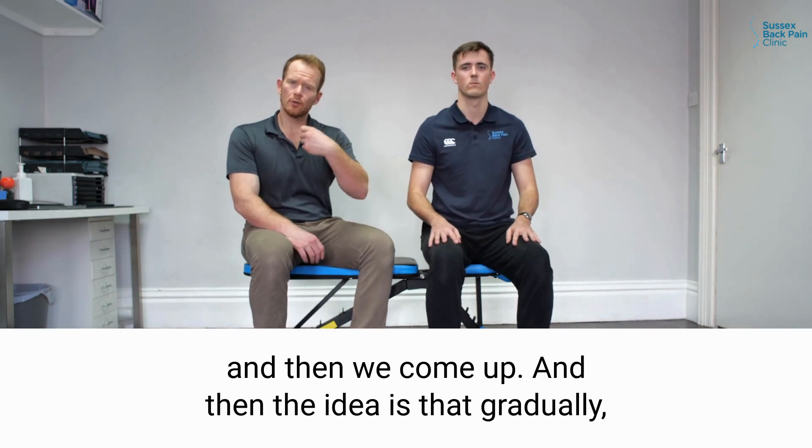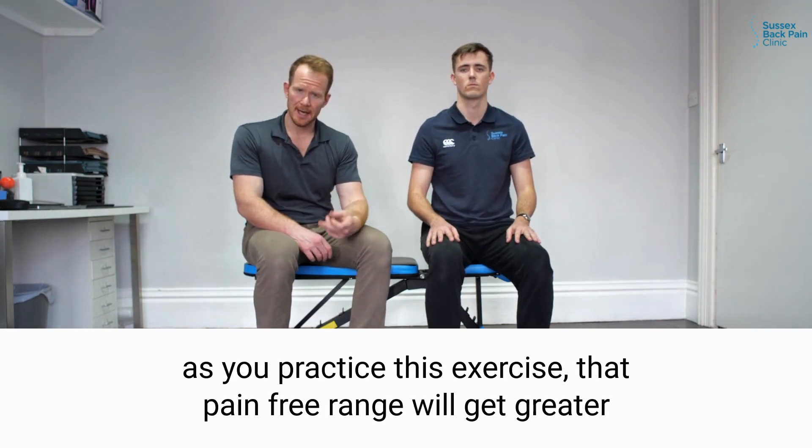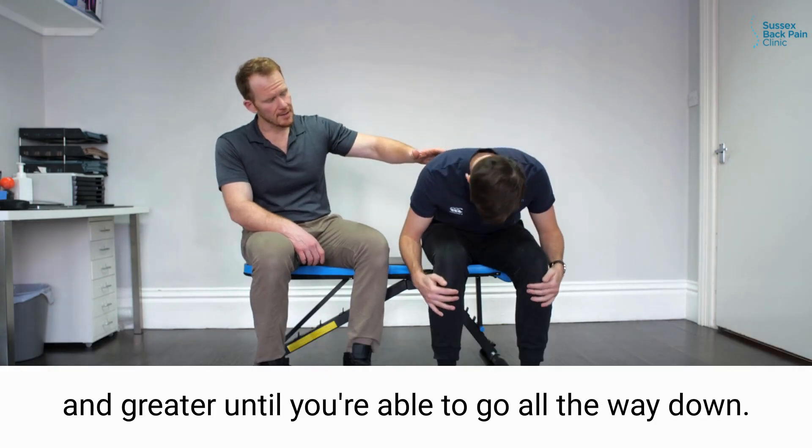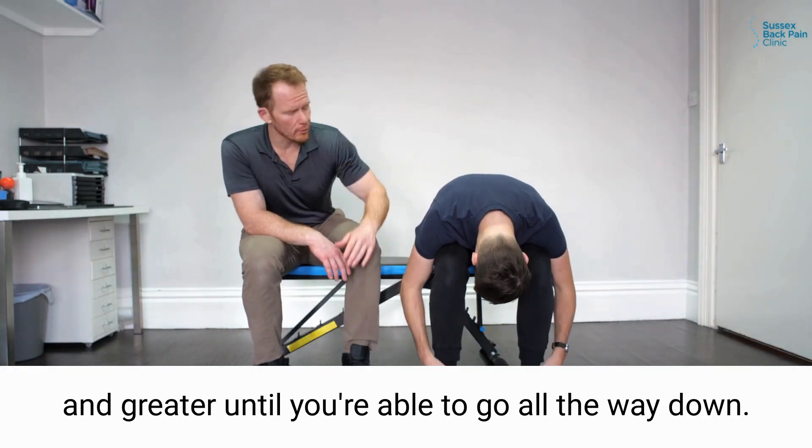The idea is that gradually as you practice this exercise, that pain-free range will get greater and greater until you're able to go all the way down.